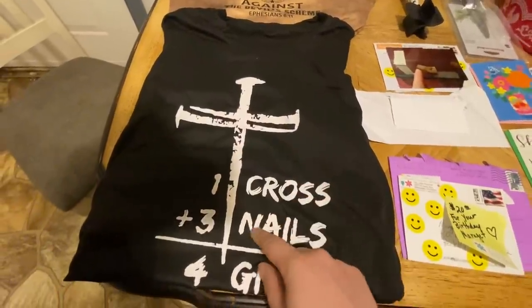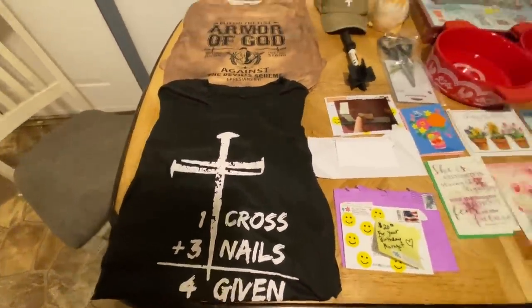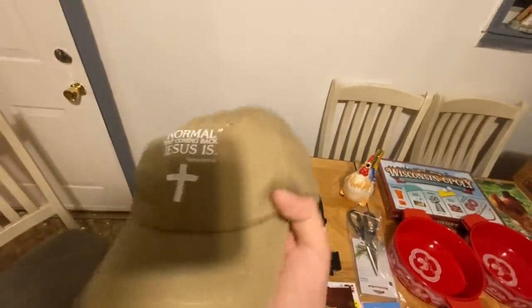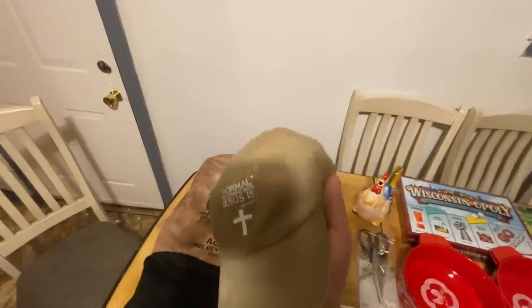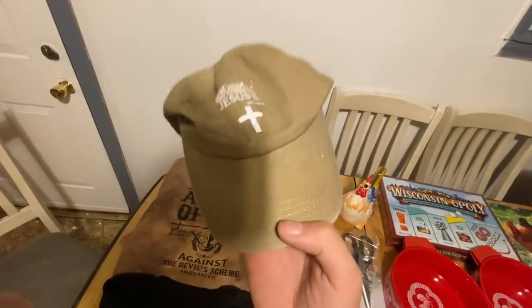It's got three nails — it says 'One cross, three nails equals four given.' This came with the two shirts. It says 'Normal isn't coming back — Jesus is' — Revelations 14. I'll definitely be wearing this too anytime it's hot out.